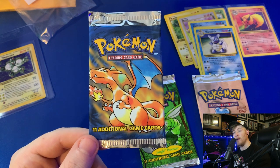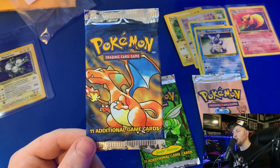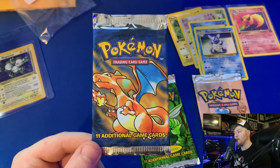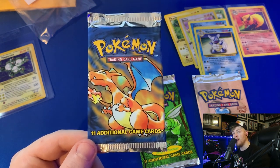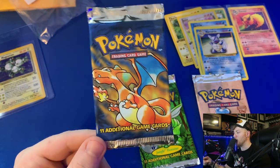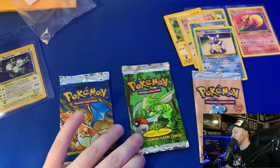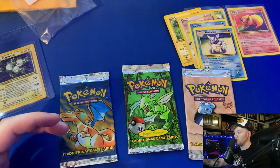I've actually got two Japanese Charizard promo cards — the one that came with that Pokemon CD, I believe it's the Japanese promo number 6. I've got two of those in PSA 10, picked them up for around $500 each and now they're worth well over $1,000 each. It's this exact same artwork — I love this Charizard artwork, so I was really happy to get these packs. That wraps it up for this unboxing.